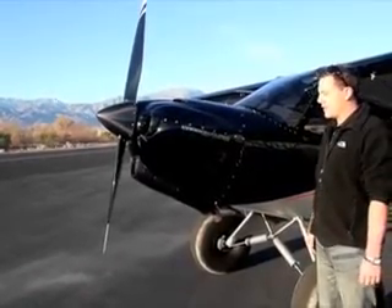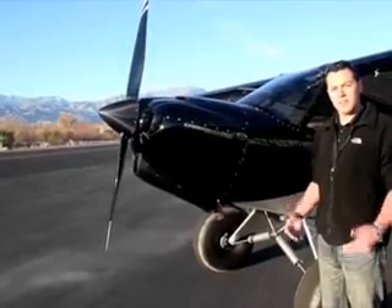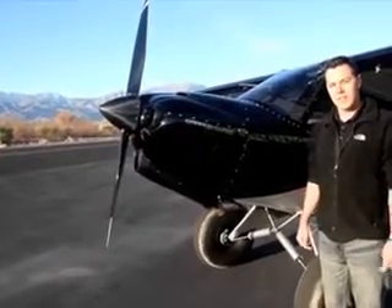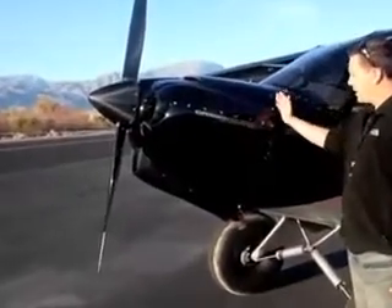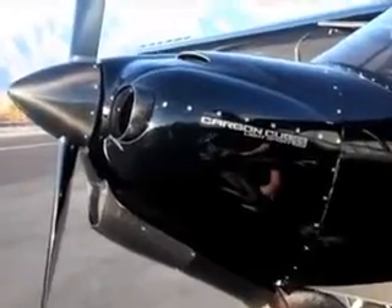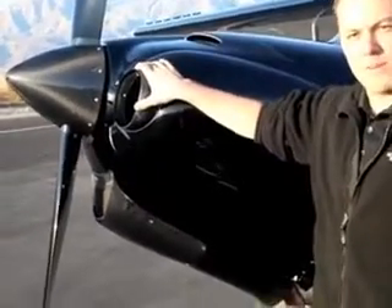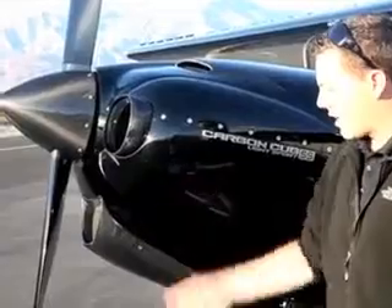We also redesigned the sump, taking almost eight pounds out of the original sump. We use lightweight accessories and electronic ignition. Everything from the boot cowl forward — all the coverings, both top and bottom cowling, air inlets, carbon fiber spinner, and a carbon fiber prop — is all carbon fiber.